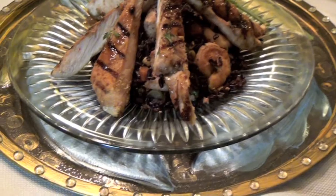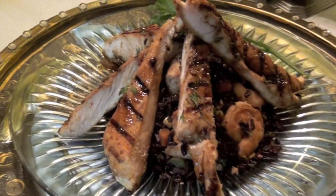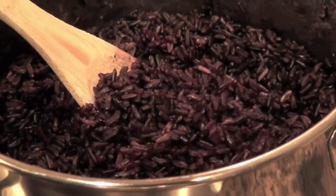For my main course I'm going to make a black fried rice with a grilled Asian barbecue chicken breast. I really like black rice — it's really good for you, has lots of antioxidants, and after I eat it, the next day I get on the scale and I've lost a pound. So I'll show you how I make my main course.